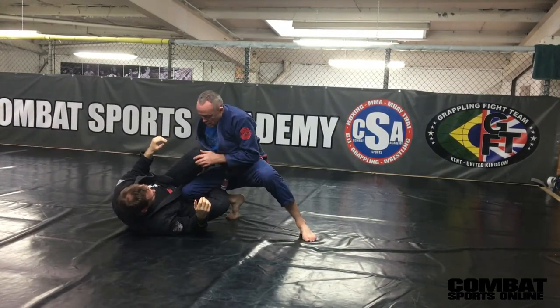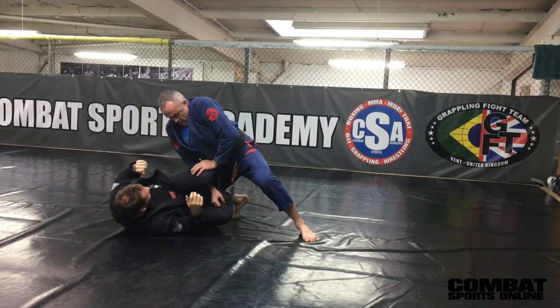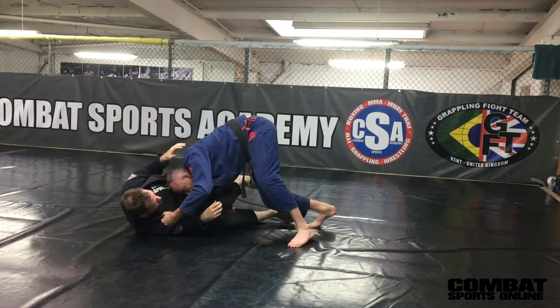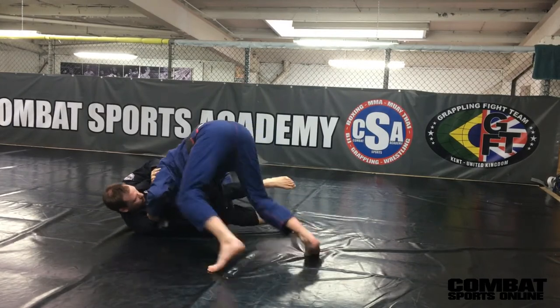Reverse De la Riva. Bring my top hand through, grabbing the bottom of the gi pants here. Pushing down. Chin slicing. Shoulder pressure. Butt comes up, remember. Head down. Drive into the guy.